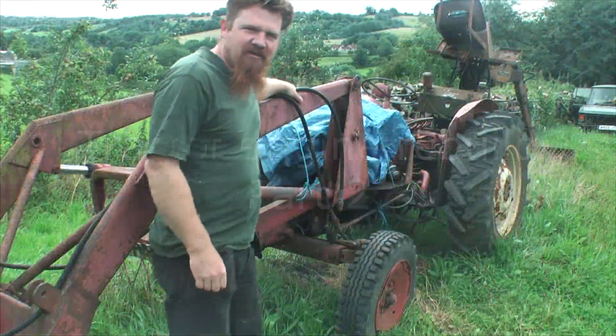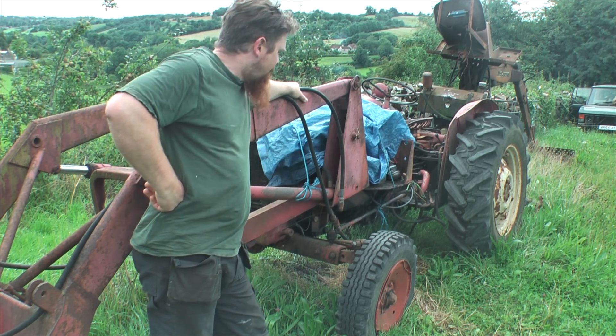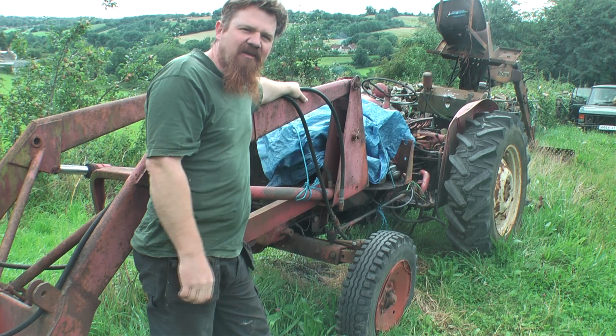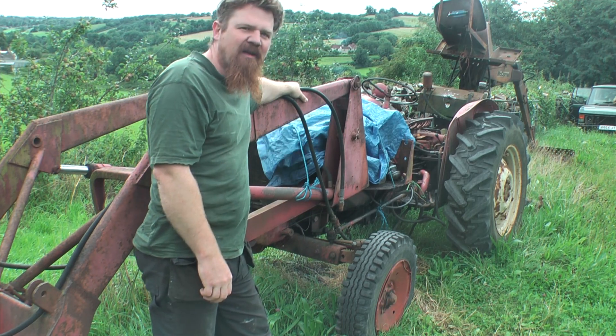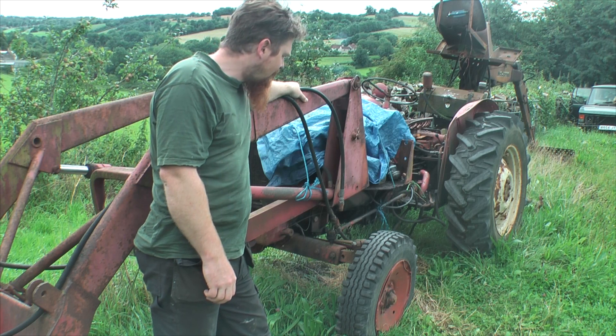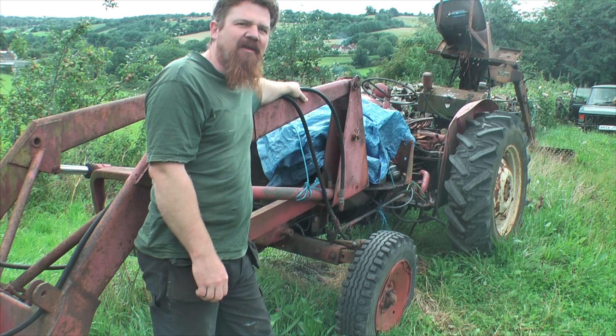Welcome to part two of the engine rebuild of the International 434. We're going to continue the autopsy, get right into the guts of the machine and see if we can find any actual problems with it. First thing to do, I think, drain the oil and have a look at the sump, see what's in there.